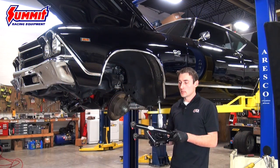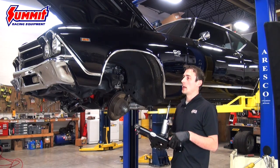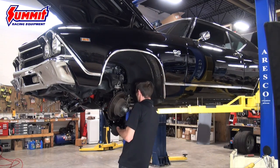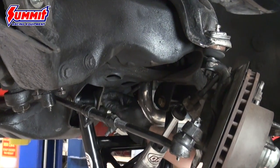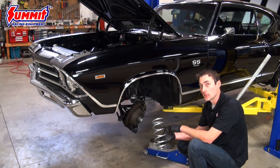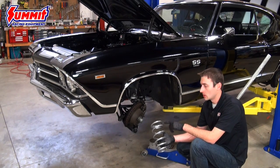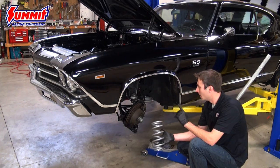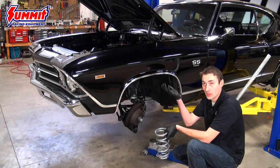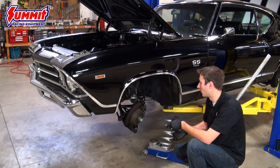Now that the lower control arm is out of the car, it's time to install the QA1 control arm. We already put the QA1 shock on the control arm — it's easiest to then set the spring on top, lower the car a bit, and use a floor jack to help guide the whole assembly back into place. Springs are available in different rates to accompany different vehicle weights. This aluminum head small block gets a 400-pound spring, which is great for a handling-based build at this vehicle weight. The shock is already bolted to the lower control arm, and the top has the washer and bushing installed with an exposed stud that goes up through the factory hole.